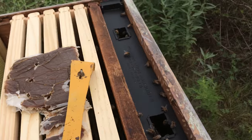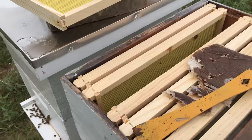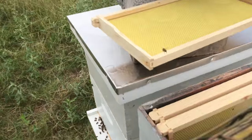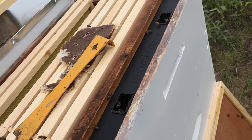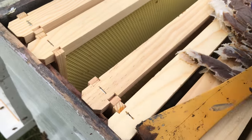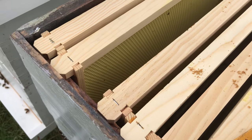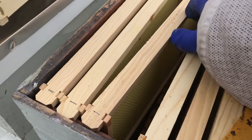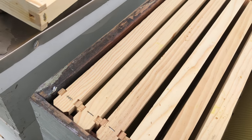The first thing I noticed when I walked up was I didn't have as many bees on the outside of the hives. It's cooler today than it was last week. I thought I was noticing that the pollen patties had been eaten. Maybe they were just eaten by some of those little bitty ants.